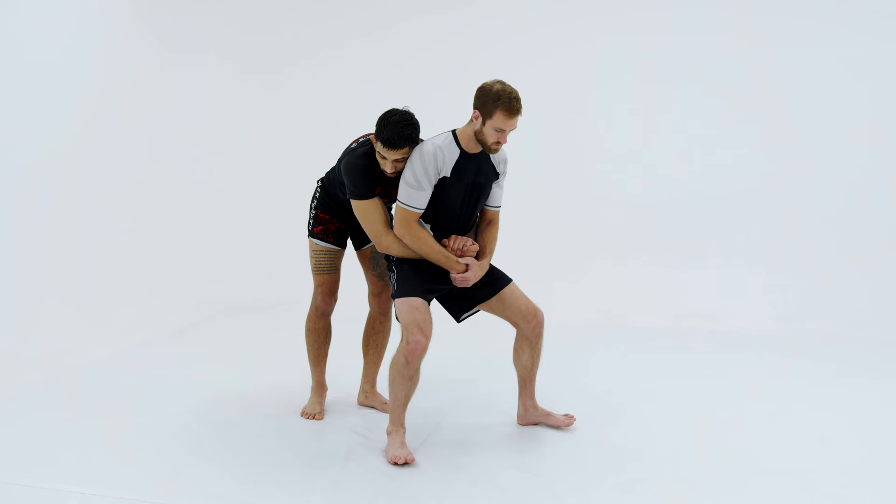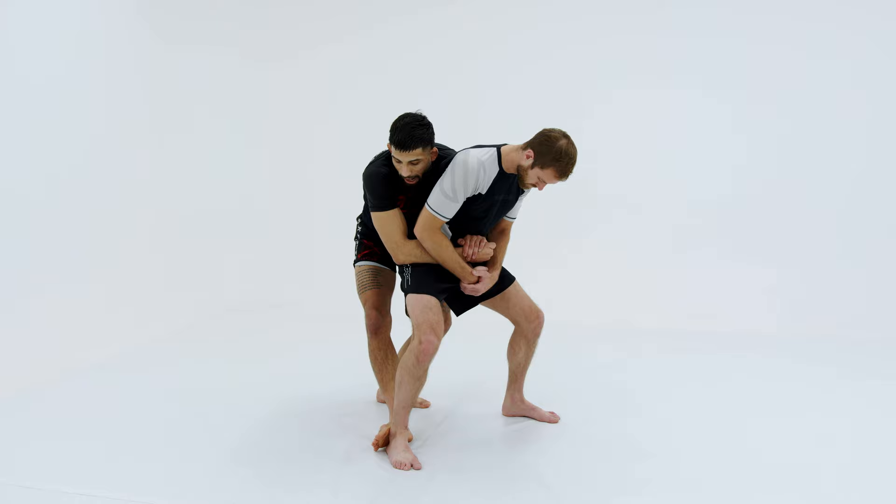I'm going to look at one foot, use that same side foot to step right behind his heel, and then pull him down to the mat as if I was sitting him down into a chair.